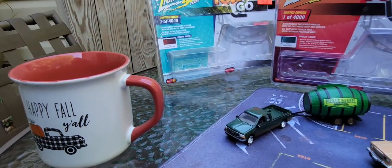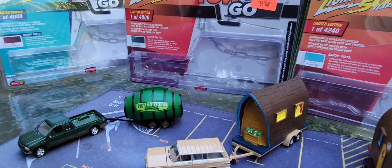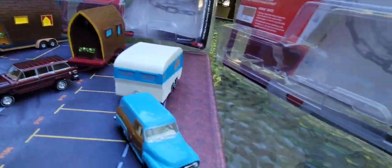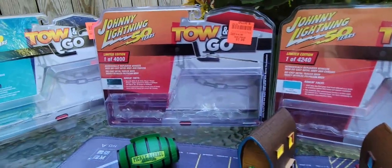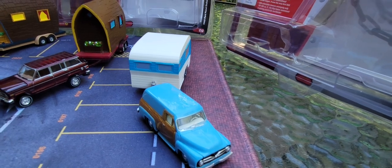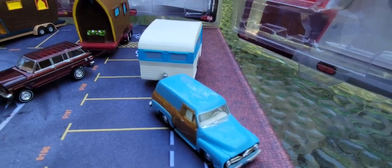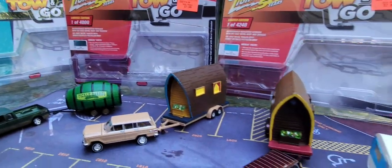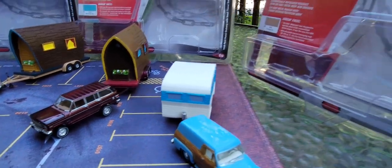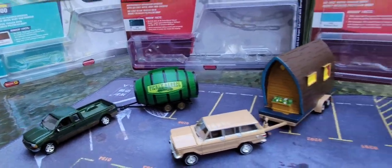I just heard somebody say this morning that we all need to be kind to one another, we need to be active in our community — and this is our community: miniature diecast cars. We can collect 1/64th scale, we can collect 1/43rd, we can collect 1/18 — all of it, it doesn't matter. Just be in the community together. Do your part, just to give a guy a hand, a shout out.